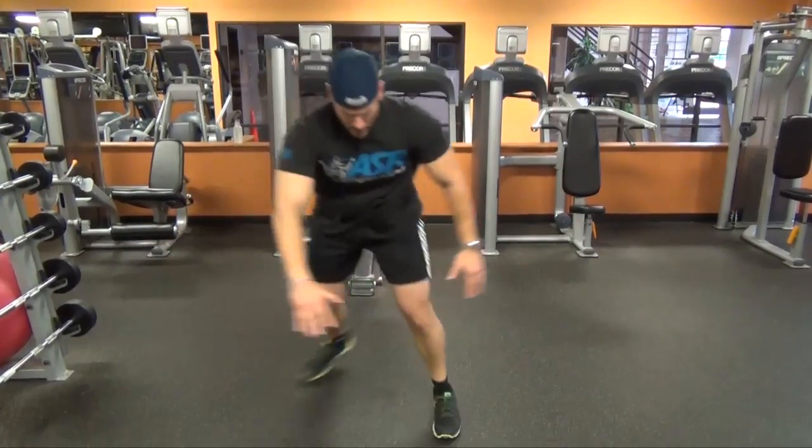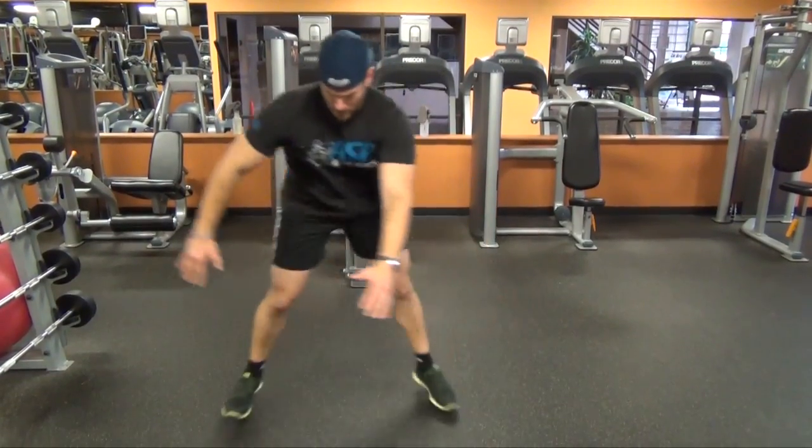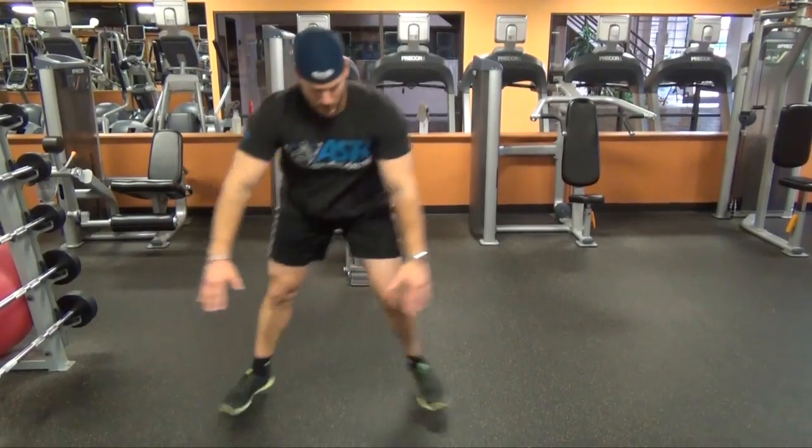All it is is a very basic side-to-side motion, giving you that lateral movement that you need to stress the bones and stress the muscles in a way that's a little bit different than just the everyday up and down, forward and back. So some skater hops — I'll do some reps so you can see it from the side and from the front.